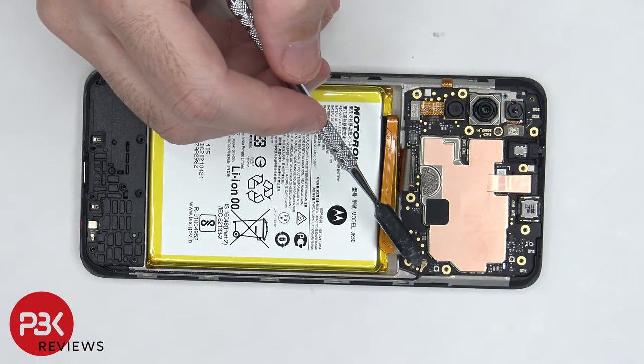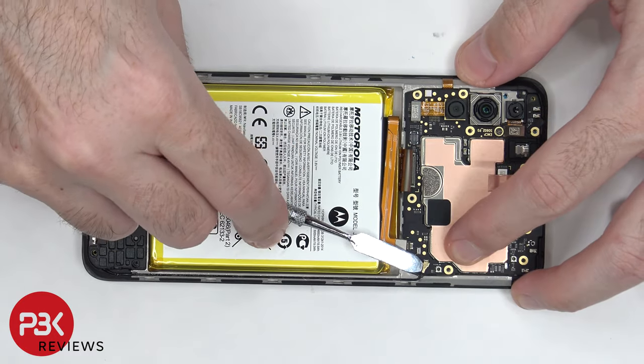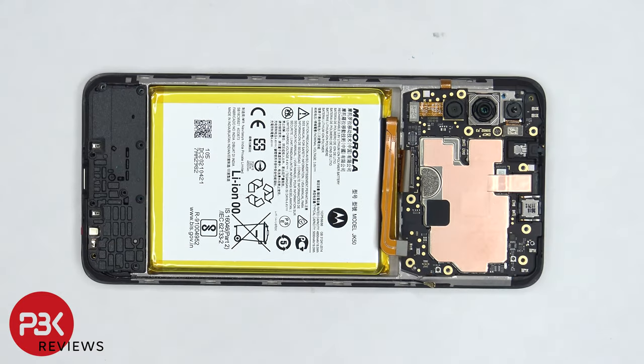There's a coaxial cable on the bottom right of the board that needs to be disconnected by just popping it off. There's also copper tape covering the connector for the front facing camera which needs to be peeled off so we can disconnect it.